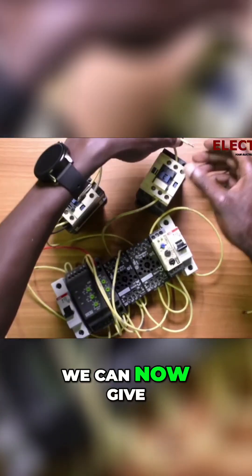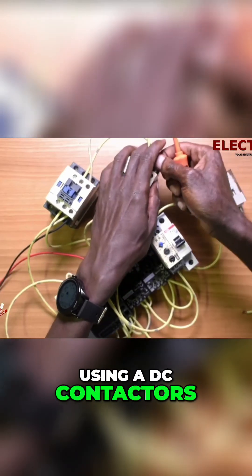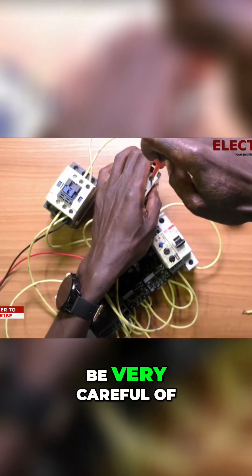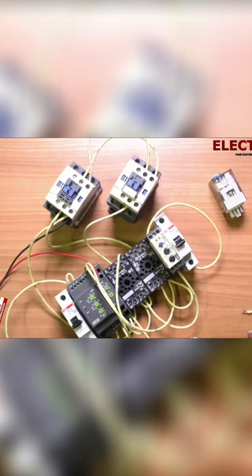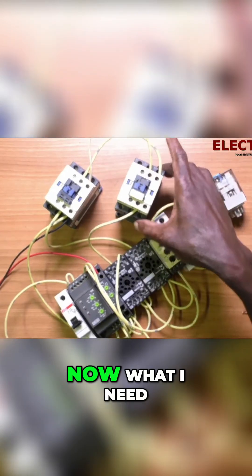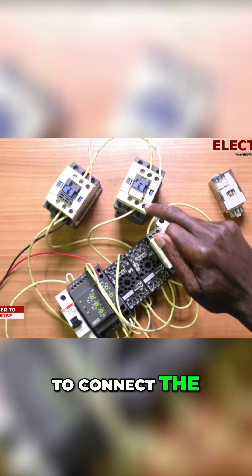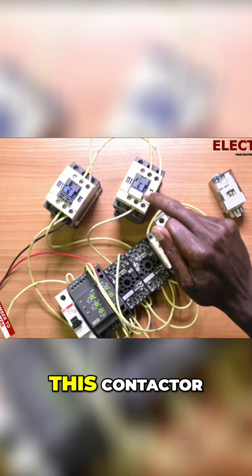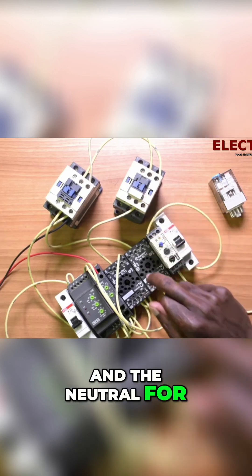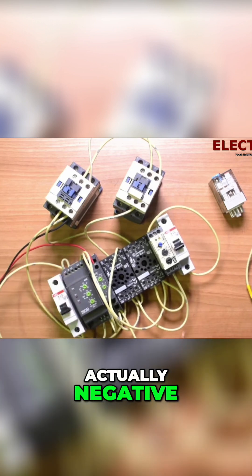We can now give it to the coil, and because I'm using DC contactors I have to be very careful of the polarity. That's done. Now what I need to do is just connect the negative for this contactor and the negative for the relay.